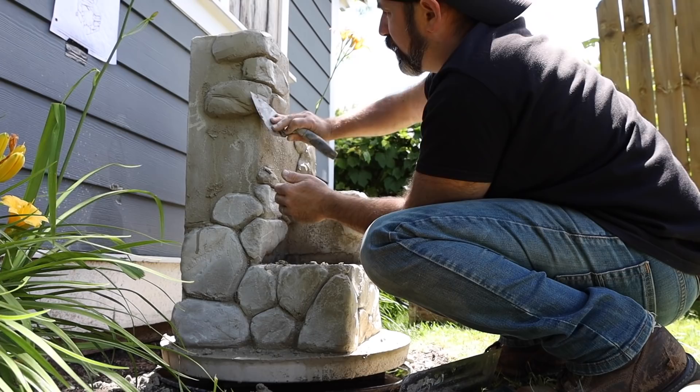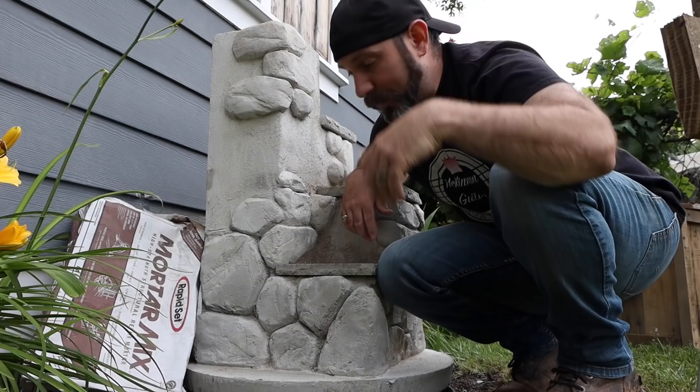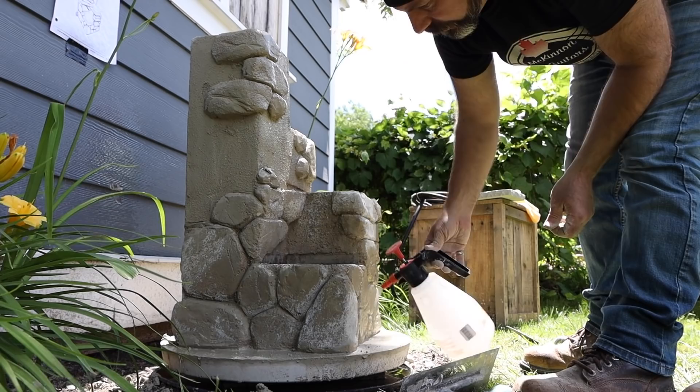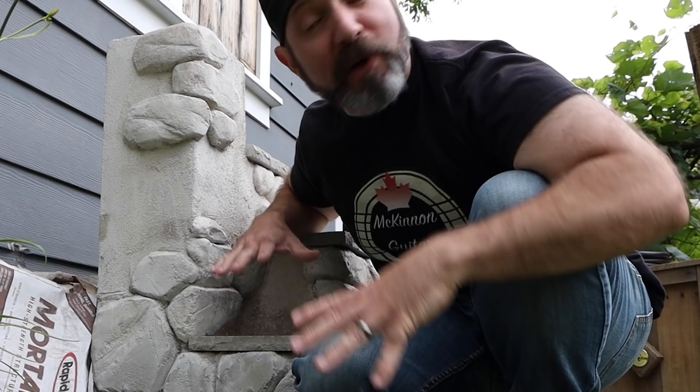If this is your first time doing this, I highly recommend mixing up in quarter batches and using set control until you get used to that really quick set time. Also very important: after you're done, make sure to water cure for one hour to avoid surface cracks. I am no artist - you can do this, I promise. This is another one of those projects where I cannot wait to see what you guys come up with.